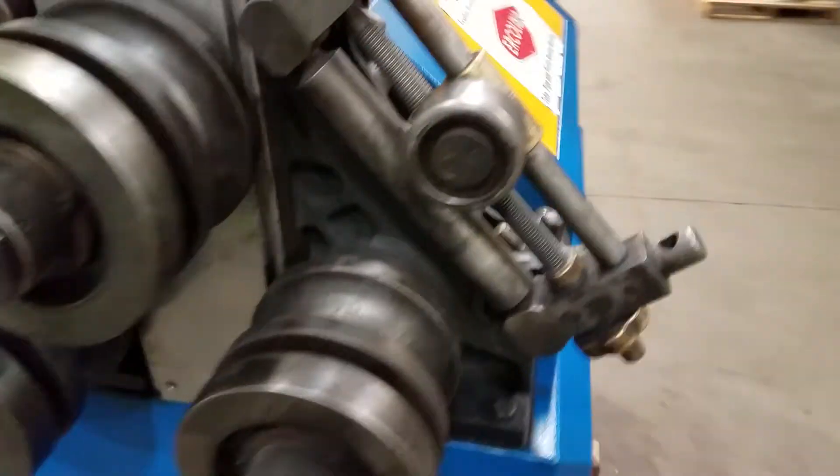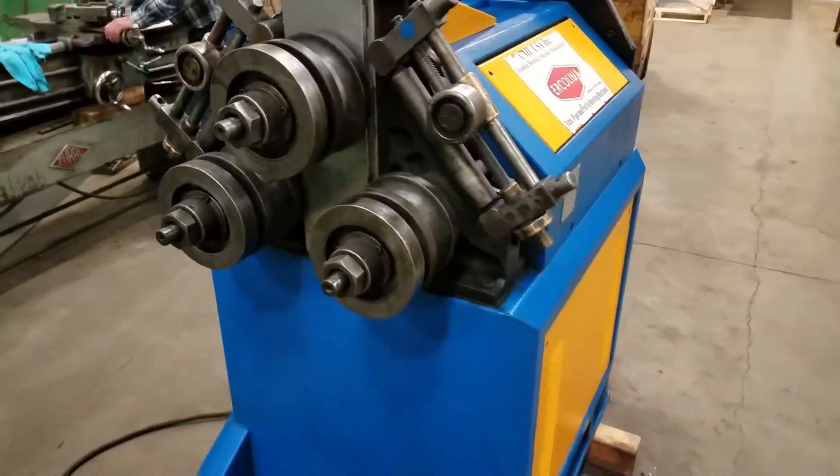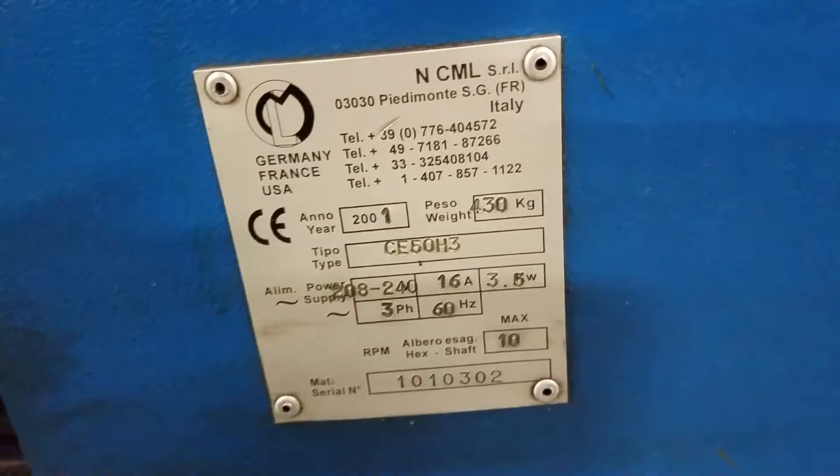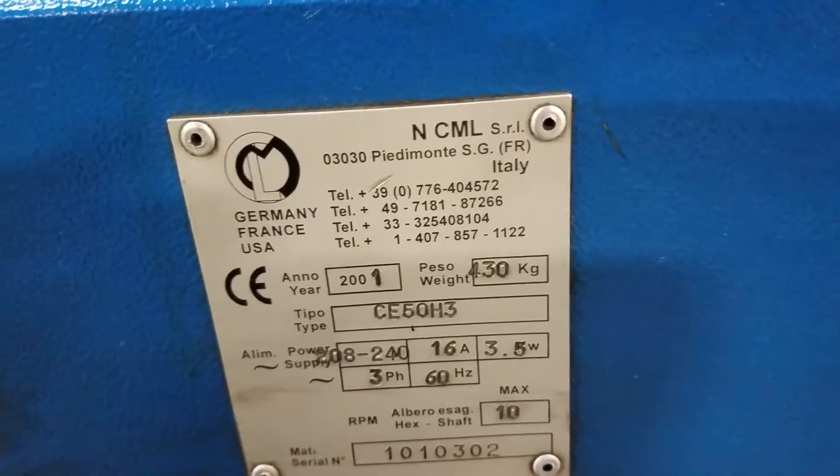All right, we've got an Ercolina. It's a CE50H3. New in 2001. It's in really nice shape.